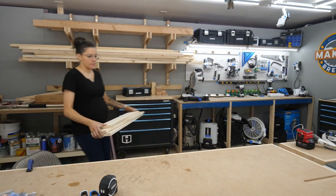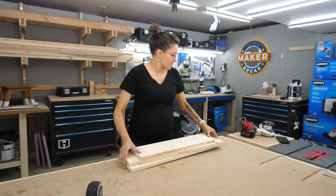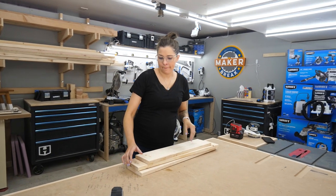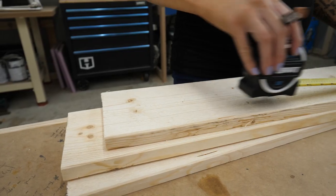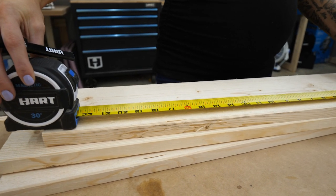Hey guys, so sorry I couldn't be in the studio to shoot today, but I was glad that I got to be in the shop this week to work on these shelves. These are another commission from Rob's wife, Jen. She asked us to make these shelves to hang from rope on the wall.